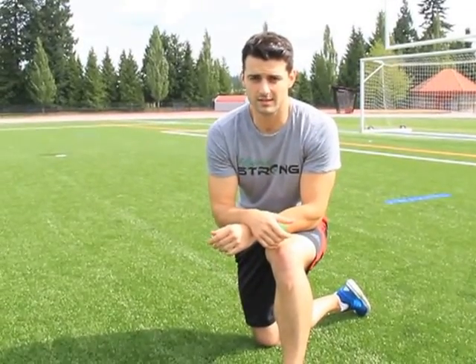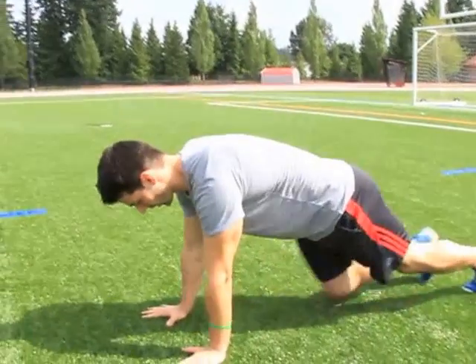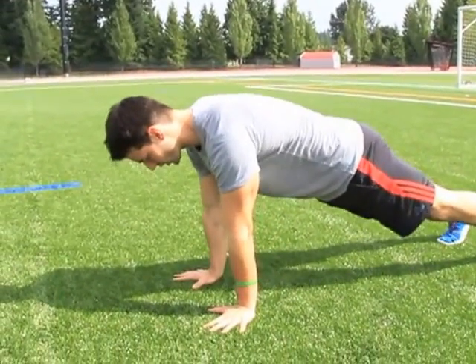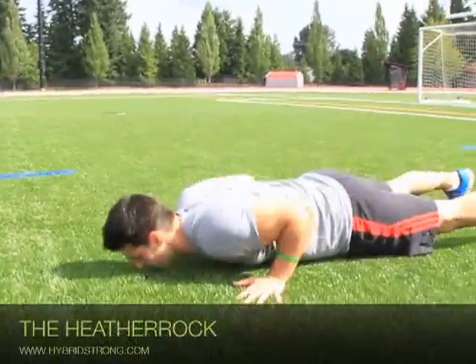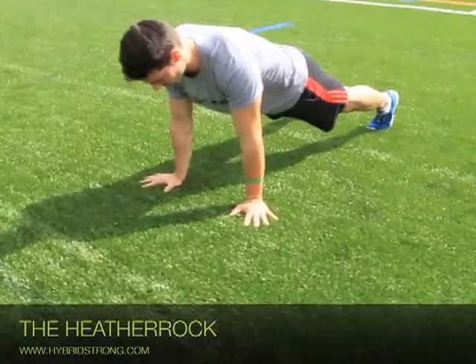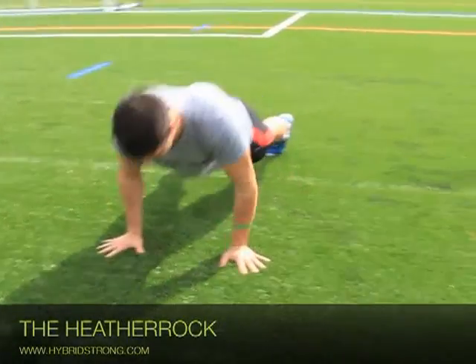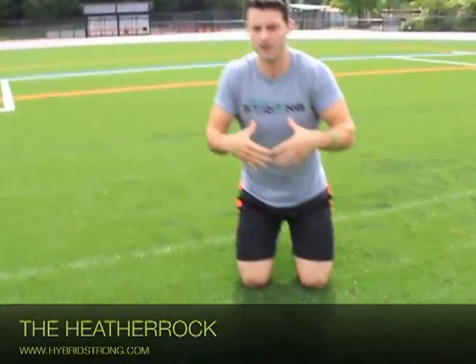The Heather Rock — in this movement you have to be solid like a rock. You are veteran, hybrid, stronger. Two of everything: one, two push-ups, one, two. Always strong.